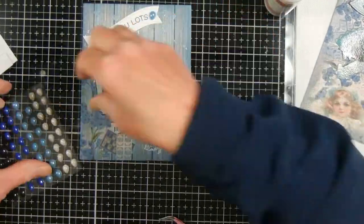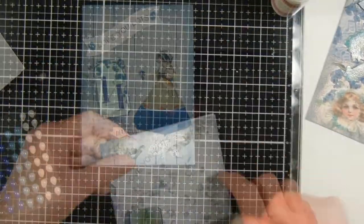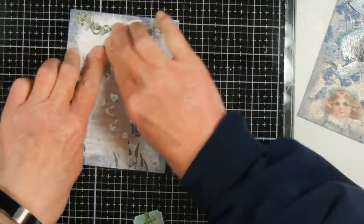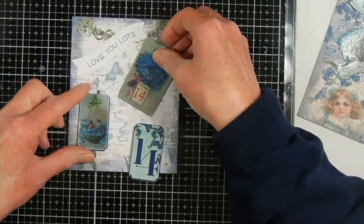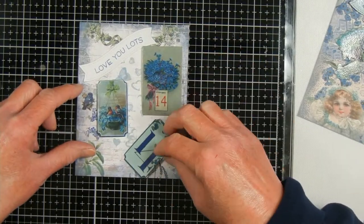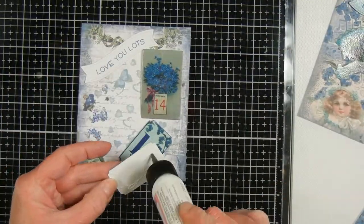I'm looking at some embellishments — this is something my sister gave me for Christmas. It's called Sea and Shore from Craft Consortium, and the blues match the cards really well. These are called enamel drops.